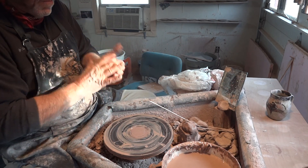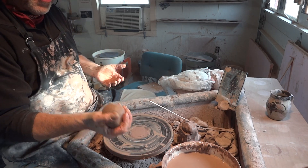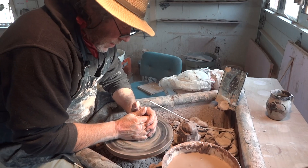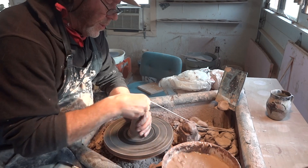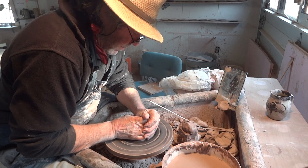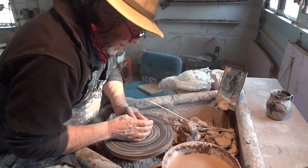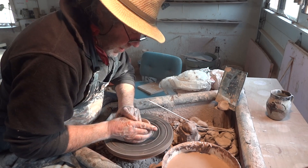I make them five and a quarter high and it's 13 ounces of clay. I just like the rhythm of the treadle wheel - I feel disconnected on the electric wheel. So yeah, back on the old treadle wheel.